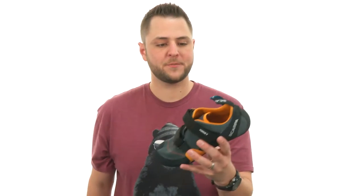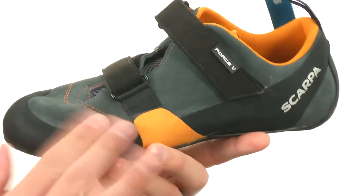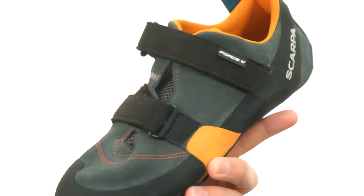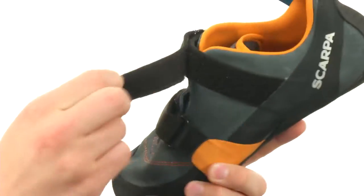Hey everybody, my name is Richard and this is the Force 5 from Scarpa. These climbing shoes have a really sturdy construction. It's made out of suede materials throughout the upper, with these dual hook-and-loop straps — one on the bottom and one up on top — to really keep your foot locked into place.